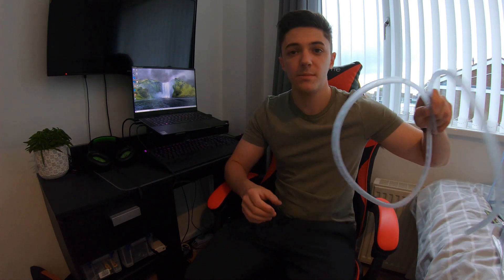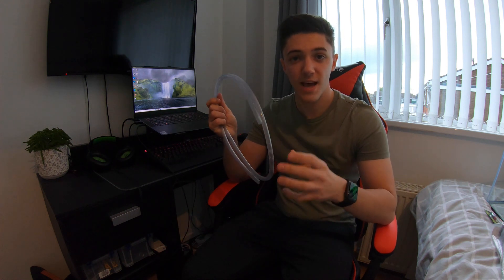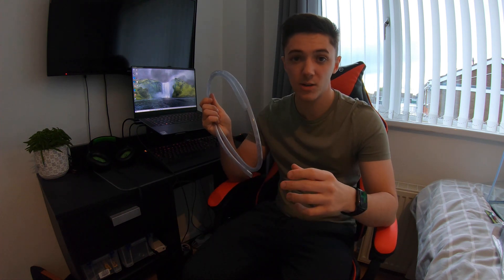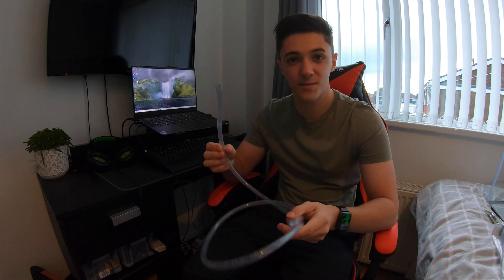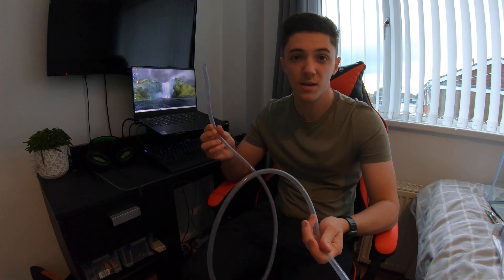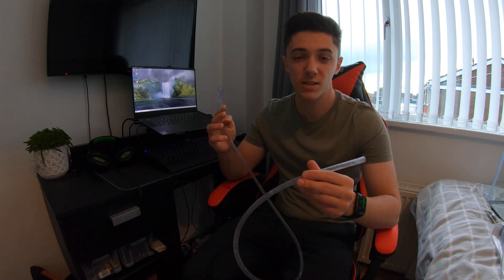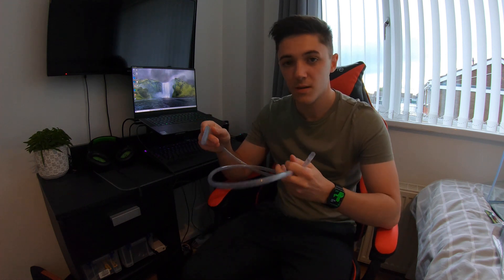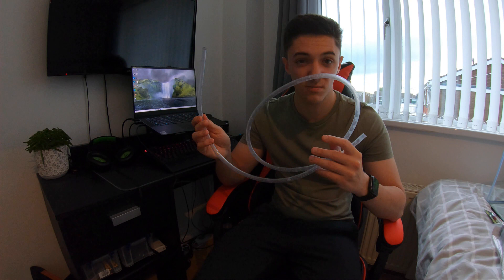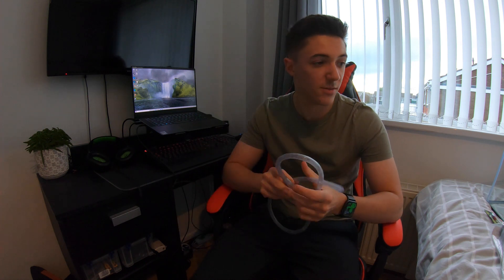Next I've got an aquarium siphon. I did have a wider siphon head attachment but I've lost that over the years, so this is just my old one — a little piece of silicone tubing. Basically anything like this should work to suck water out of the fish tank and hoover up any dirt or debris from the bottom during cleaning.